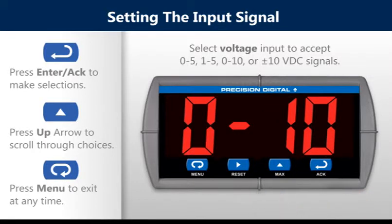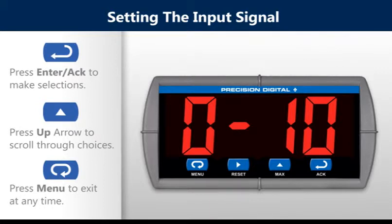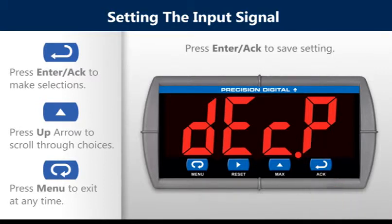Select voltage input to accept 0-5, 1-5, 0-10, or plus or minus 10 VDC signals. Press the enter button to save settings.